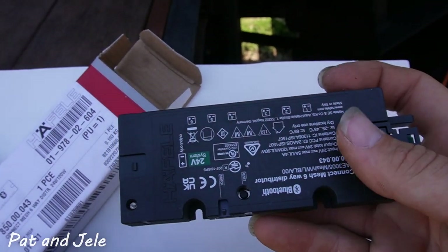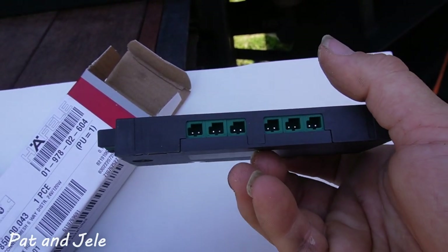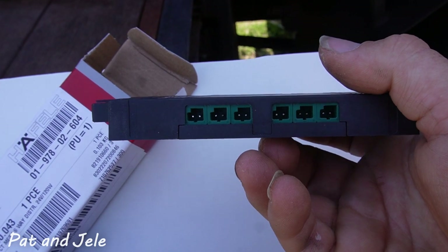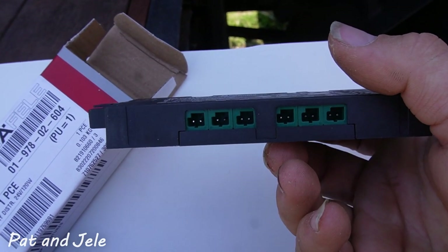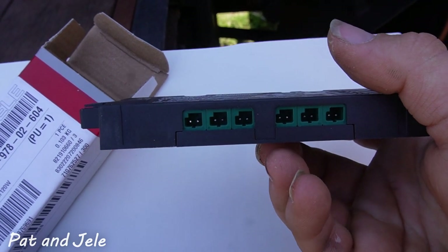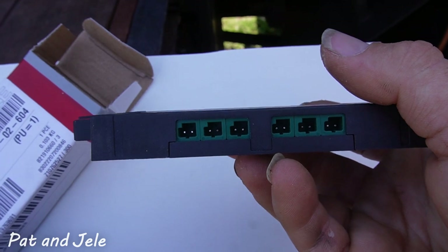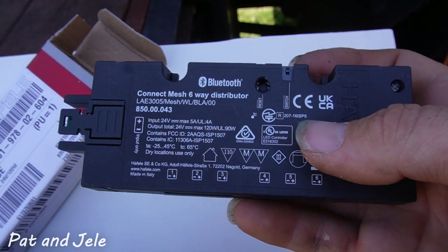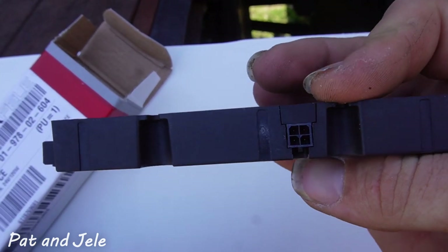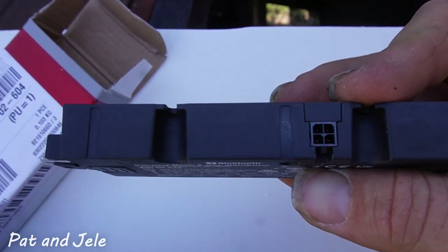The Connect Mesh has six ports on the bottom for attaching lighting: one port for single white, two ports for multi-white, and three ports for RGB. On the other side is the switching port, which is where we'll connect our one wired switch.